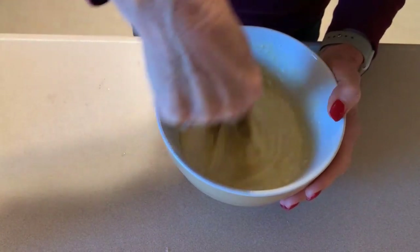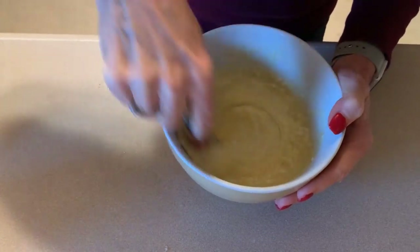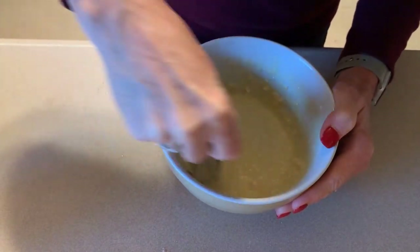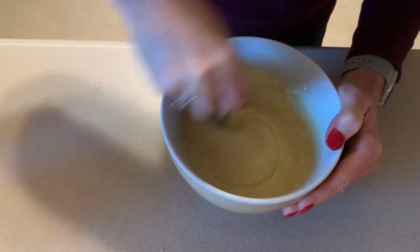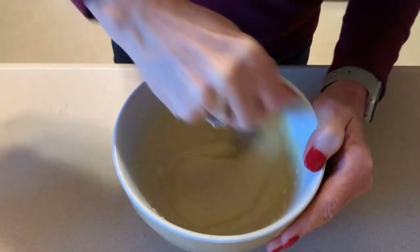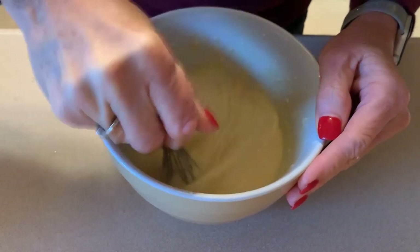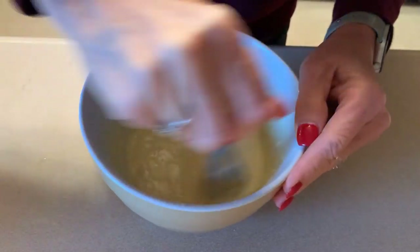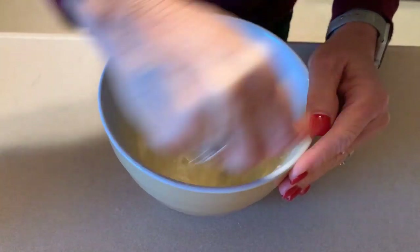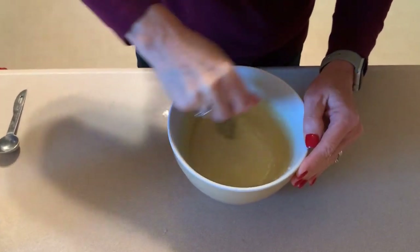I normally use my nice big whisk but it's in the dishwasher — that's how lazy I am. I didn't even feel like pulling it out and cleaning it, so I'm using this tiny little thing, which is really a pain in the neck. Lesson learned, don't be lazy. We're just going to set that aside and let it sit for 30 minutes while we get started on the filling.